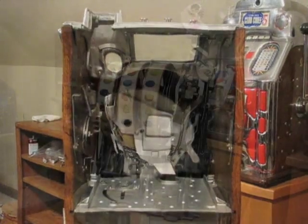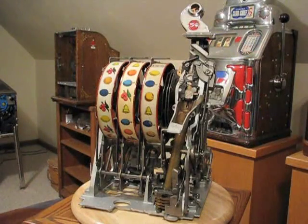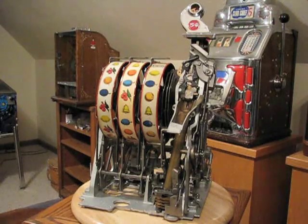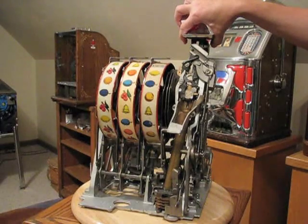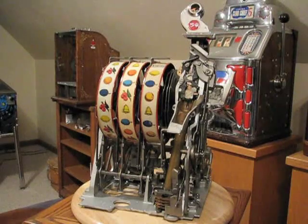Now we've got the mechanism out of the cabinet. Unlike the later model Mills machines — those made in the mid-30s — the escalator, which is the gooseneck, is permanently attached to the mechanism. In the later machines, the escalator is actually bolted inside the cabinet.